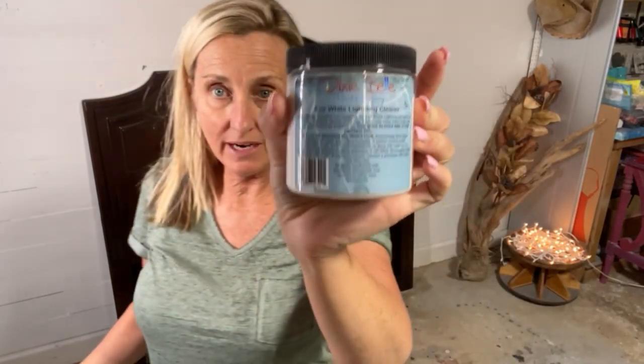I've sprayed this queen size bed down with white lining — it comes in this jar. I've sprayed it down and given it a good wipe down. It had no nicotine smell when I bought it, but as soon as I put white lining on it and started to break through, I could smell nicotine. So this is what nicotine looks like.